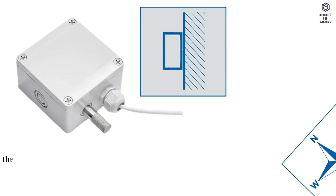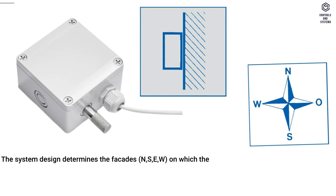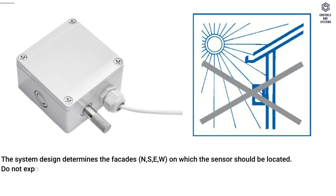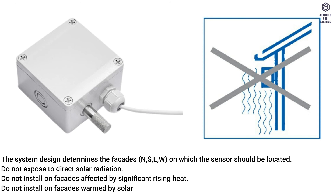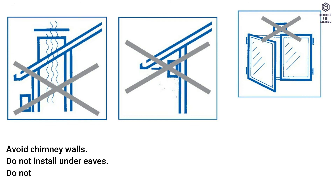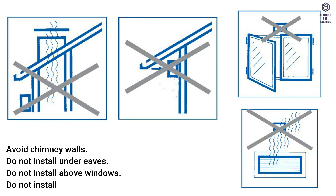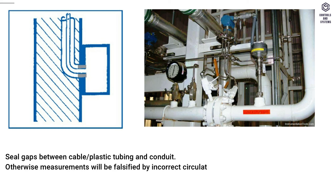Temperature outdoor sensors: the system design determines the facade — N, S, E, or W — on which the sensor should be located. Do not expose to direct solar radiation. Do not install on facades affected by significant rising heat or warmed by solar radiation. Avoid chimney walls. Do not install under eaves, above windows, or above ventilation shafts. Seal gaps between cable, plastic tubing, and conduit — otherwise measurements will be falsified by incorrect circulation of air.